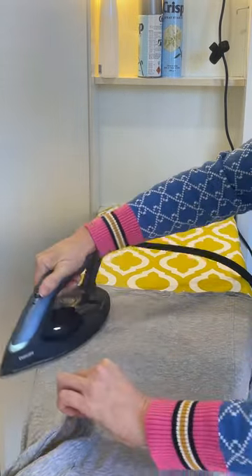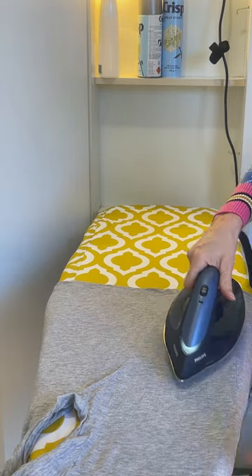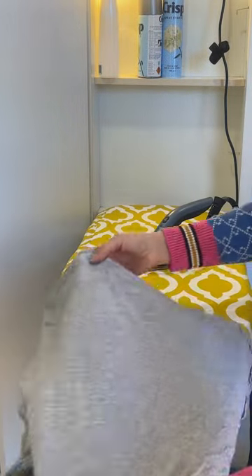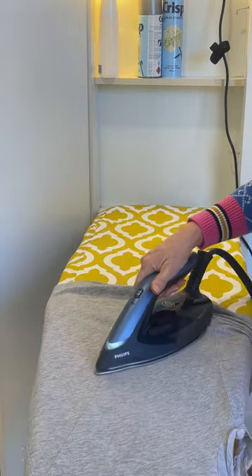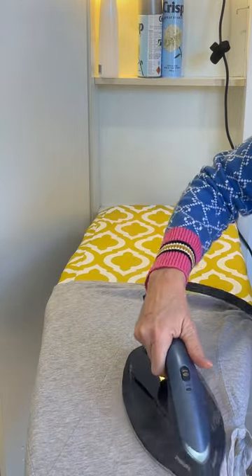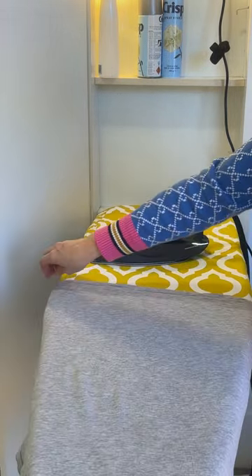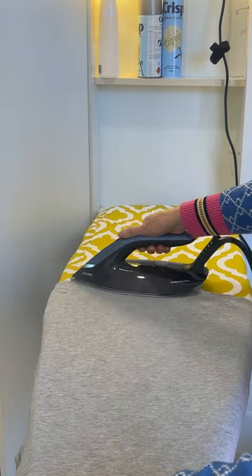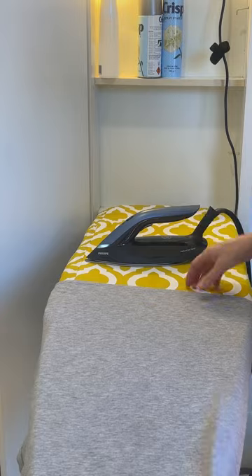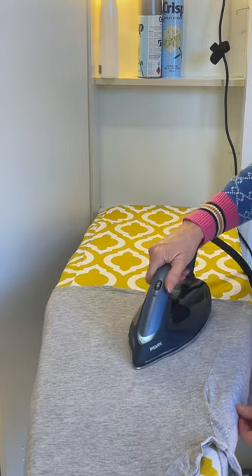It glides so easily — just blast through the wrinkles much, much quicker than my regular iron, and it's so light. You can see the amount of steam being produced, which is quite a bit. You can actually iron both sides of a shirt at one time. It even works for jeans, especially if you use the maximum steam setting. Apparently if you press the trigger twice you also get an extra burst of stronger steam.